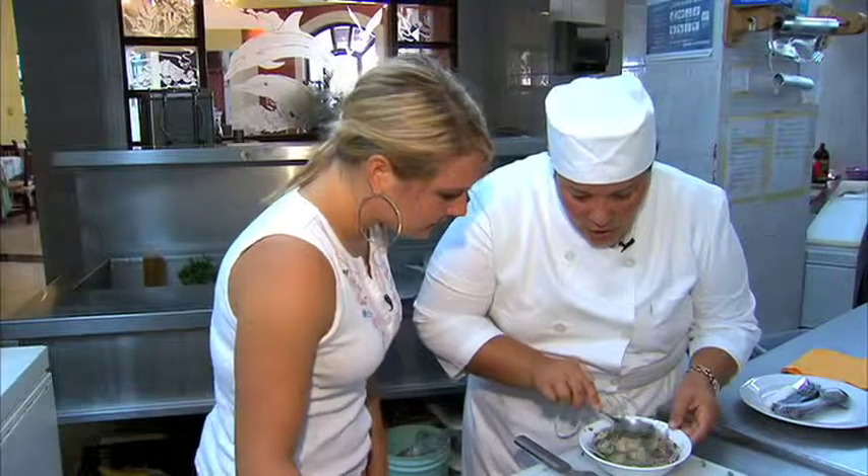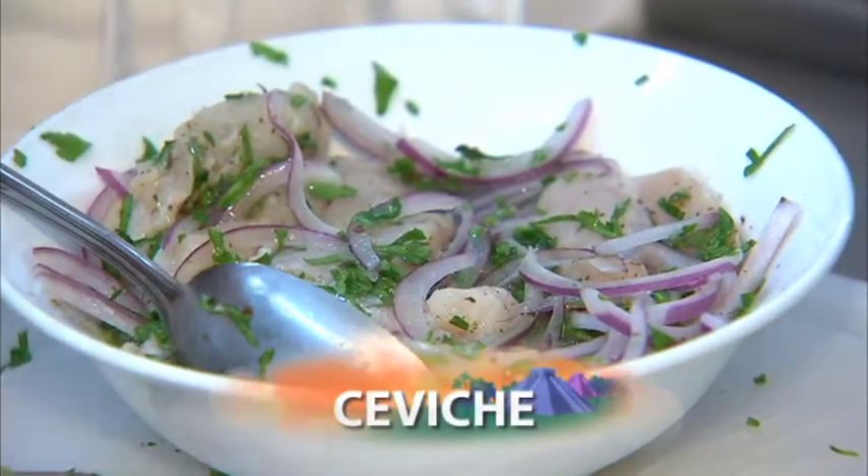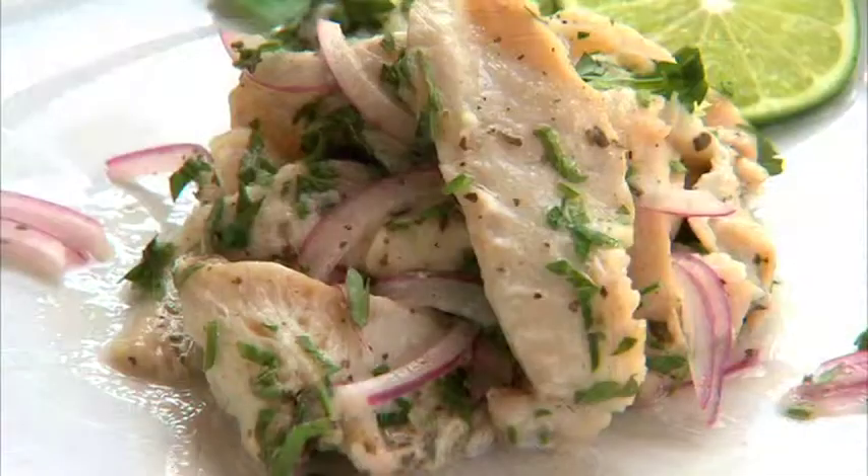Can you see how it's turning white? This is cooked. This is ready to eat. That's it. Fantastico.